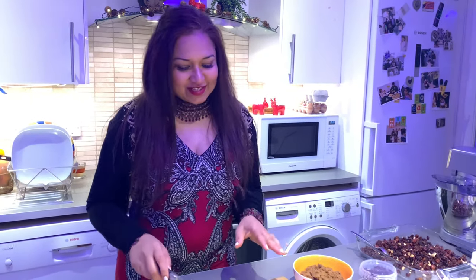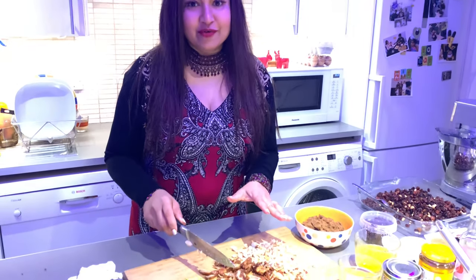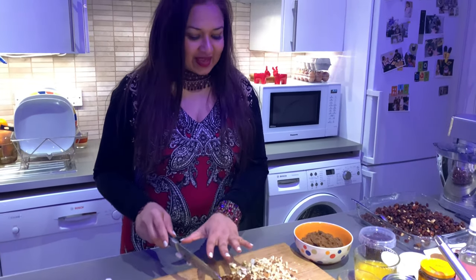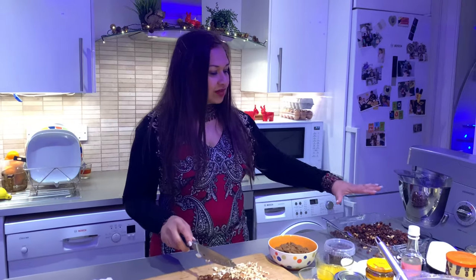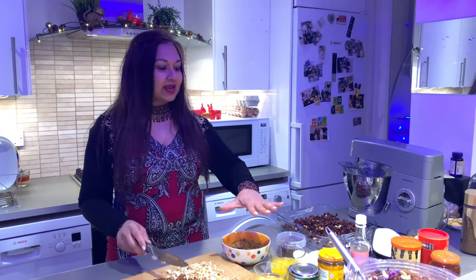Hi, my name is Marlene and today I am so very excited to show you how to make a Christmas cake. I have all my ingredients laid out here and I am going to start chopping some of the fruit — dried fruit, dates and nuts. I've got all the other ingredients measured and laid out.